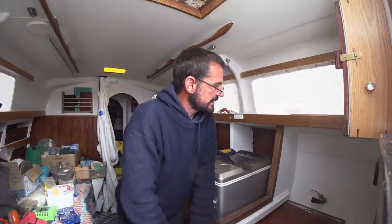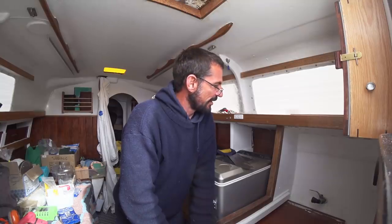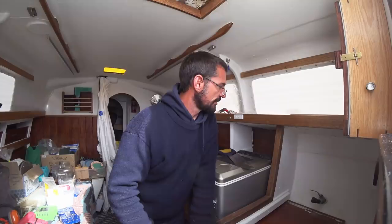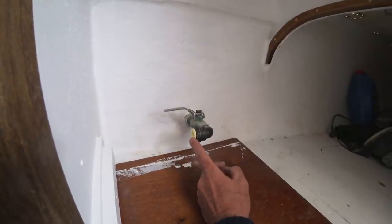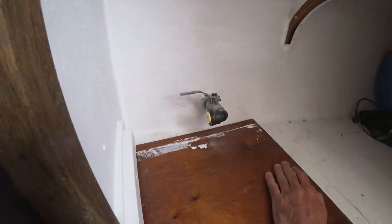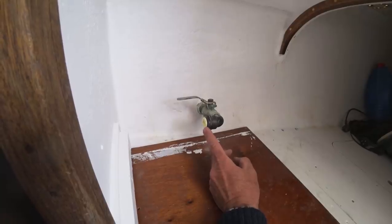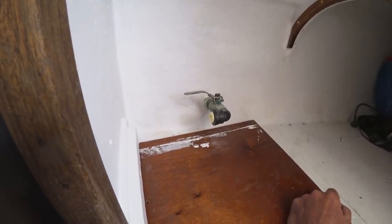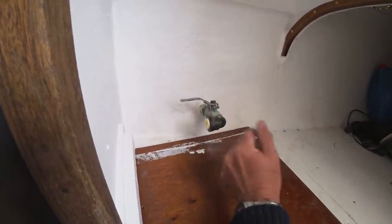We've got this seacock here and it's done a bunch of roles in the past, none of them very well. I think I might just get rid of it — one more hole out of the boat. It was the outflow for our water maker before I got the boat, then it was the outflow for a bilge pump, but the way it was structured, when the boat rocked a little bit of water was able to come in and back-flow down the hose to the bilge, which was quite dangerous. I rectified that, and we did use it for the water maker, but I've got another solution for that. So this is unused — it's time to go.